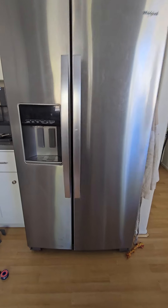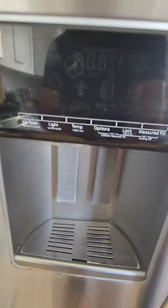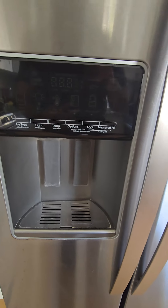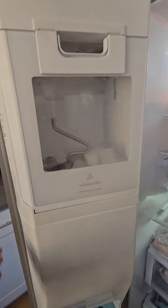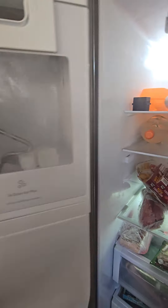Whirlpool French door — the ice maker was not working. I've seen a bunch of videos in regards to which models have this problem, and here is my model number.